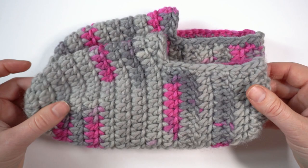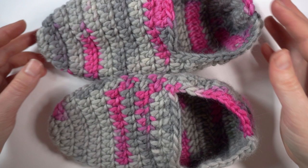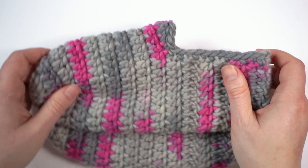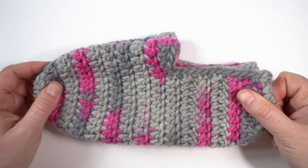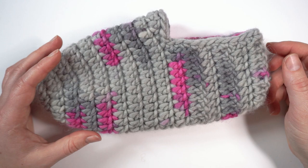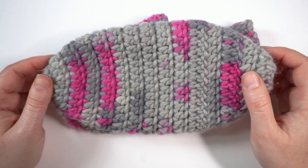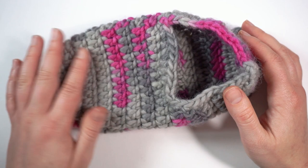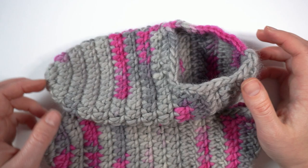Cut off the excess yarn and the slipper is finished. Now we have two slippers that look the same and fit the same size foot. The shape will improve once the wearer puts them on for the first time, because they will mold to the shape of the foot. They're not supposed to be wide — they're supposed to fit snugly. You can wear these while sitting on the couch, on an armchair, or even at a desk. I don't recommend them as house shoes because they will be slippery, but you can attach a rubber sole or add puffy paint to make them for walking.